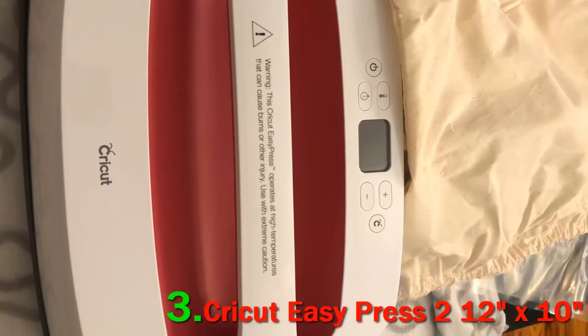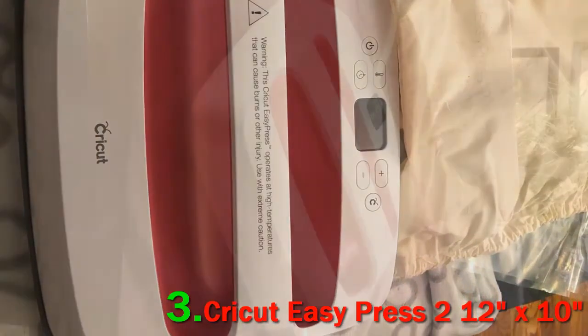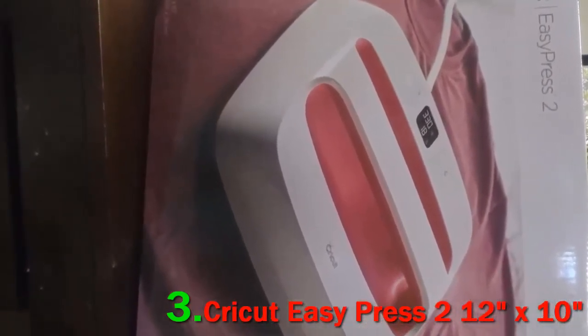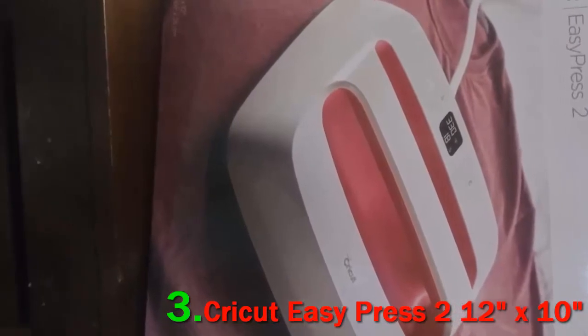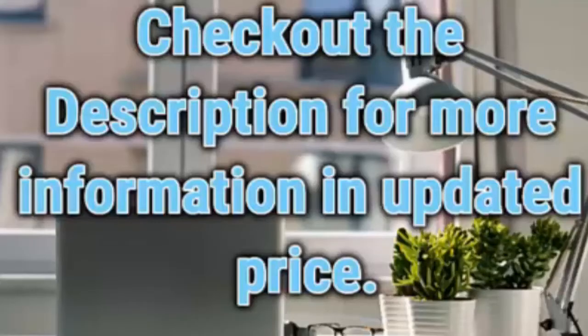Furthermore, the EasyPress 2 boasts a ceramic coated surface. Not only is it long-lasting, but also easy to maintain, handy, and highly powerful as a medium of heat transfer. Check out the description for more information and the updated price.